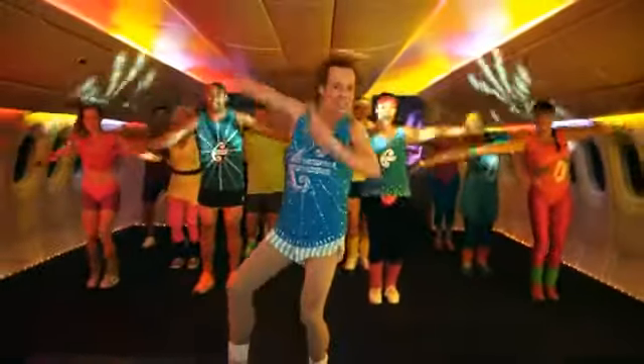Hi everybody! In the next three minutes, we're going to work hard, work out, and get you fit to fly! Let's go!